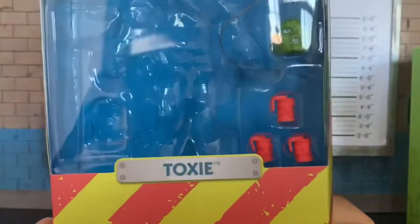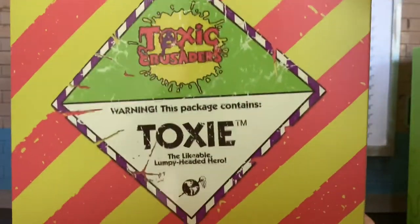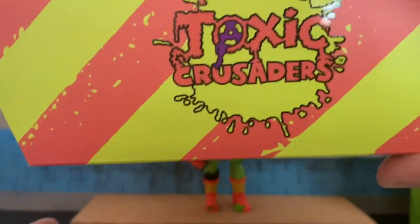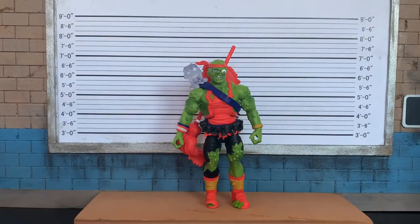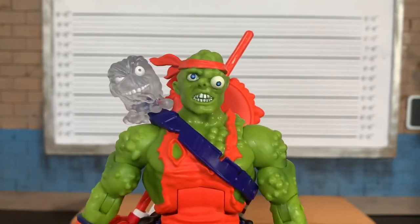The presentation is fantastic. This is just the slip cover, and it's grouping over a hazard warning painted-type box. You can see the Super 7 logo and 'contents: one figure with accessory.' Beautiful green slip cover. The dramatic effect would have been better with the figure in the box, but we get his head and a couple grenade accessories. The box also reads 'this package contains Toxie, the likable lumpy-headed hero.'